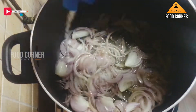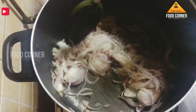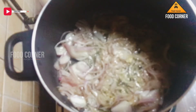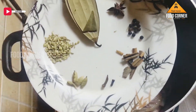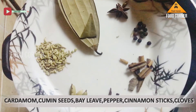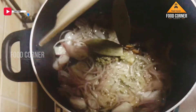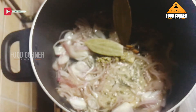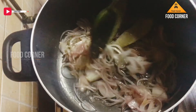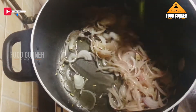Now we are going to add salt. I have 2 bay leaves and 1 teaspoon of salt. I will mix it in.